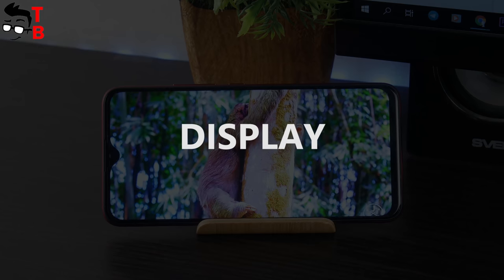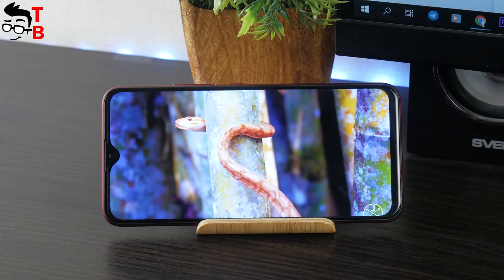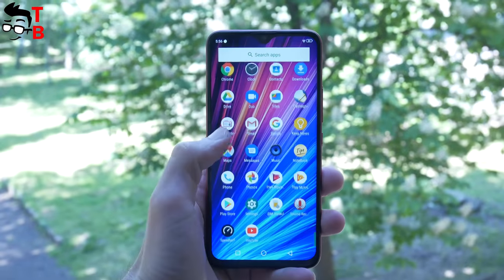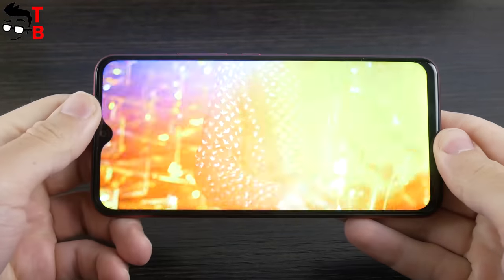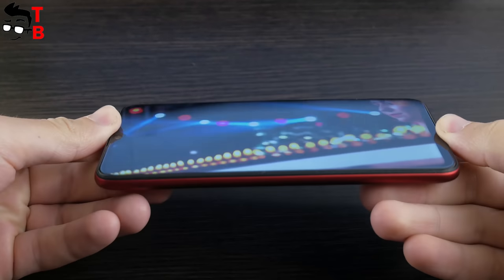Talking about the display of Umidigi F1 Play, it has a diagonal of 6.3 inches with Full HD Plus resolution. It also has not changed from the previous model – Umidigi F1. It is a very nice display with a clearer image, good brightness, and good viewing angles.